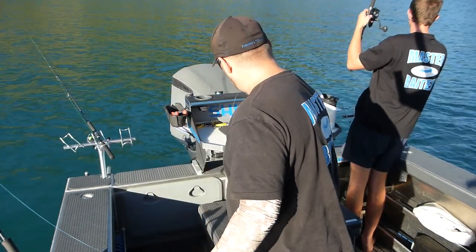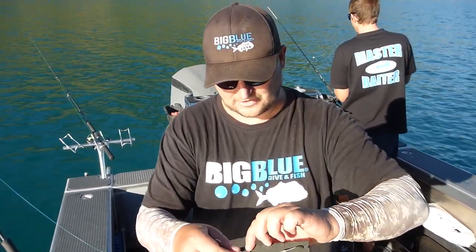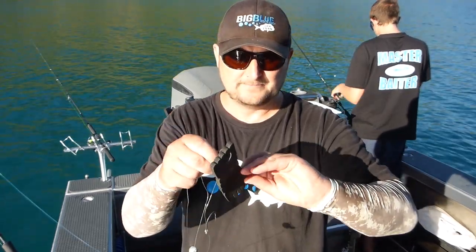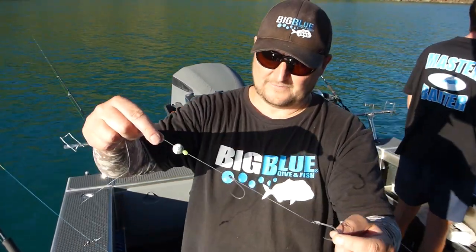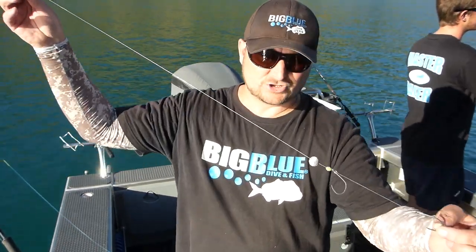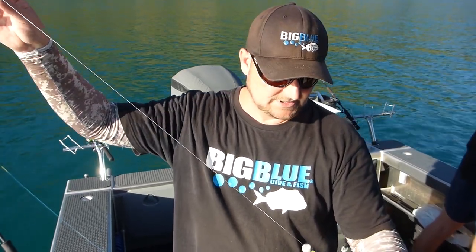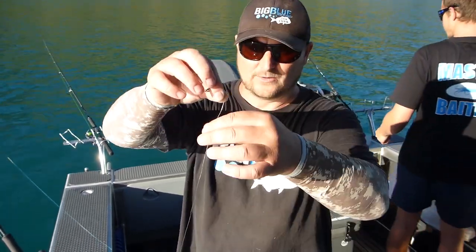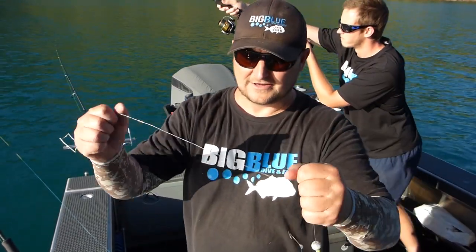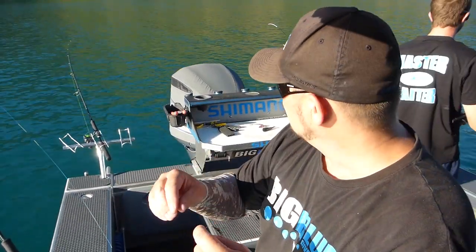So for this rig I've made up a stray line rig. I'm using two DX 6 Barro hooks and I have put them on with a small bead and a one ounce sinker. The leaders are quite small because I can cast a better distance with them. I'm running Black Magic 60 pound leader - a bit heavier down here in Kenapuru because these snapper are just taking us into the farms.